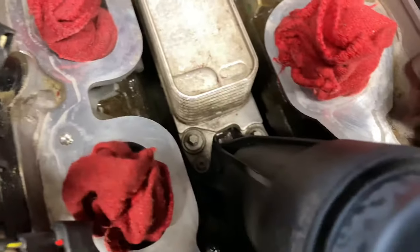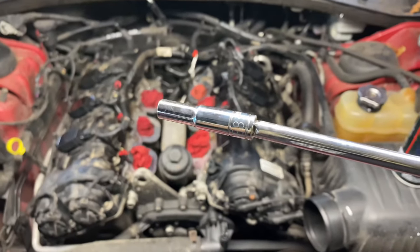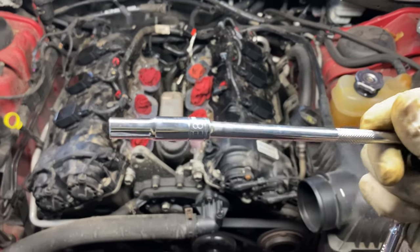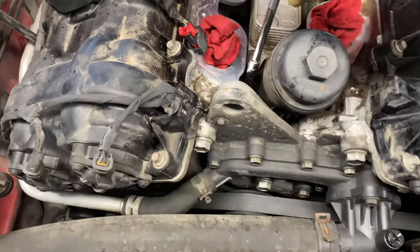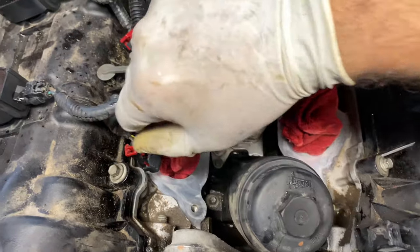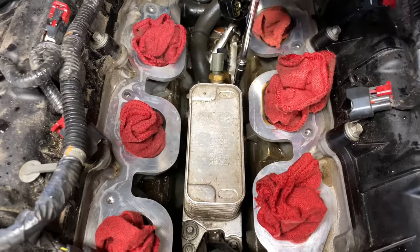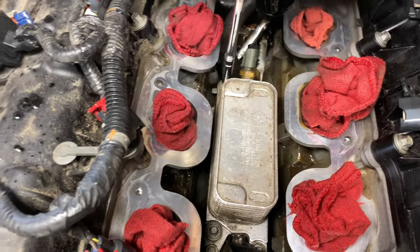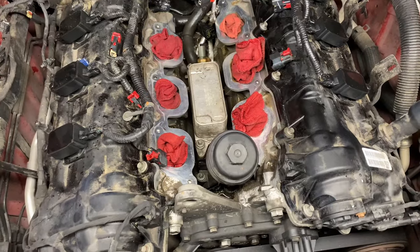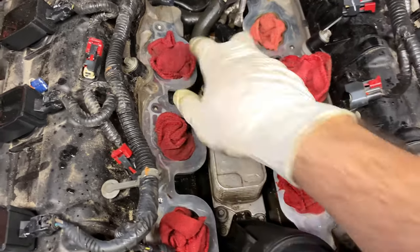For those bolts, you're going to need an E8 socket, which is the inverted torx star. Start by loosening them up — they shouldn't be extremely tight — then finish taking them off.